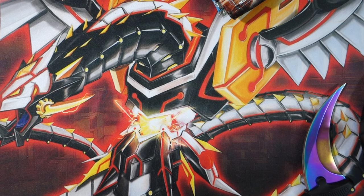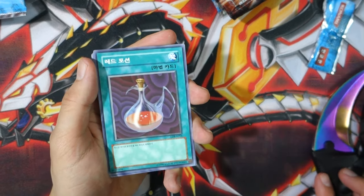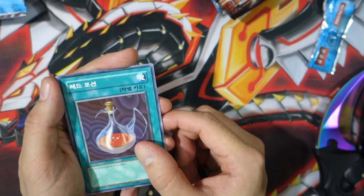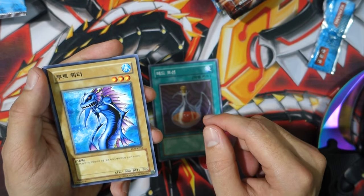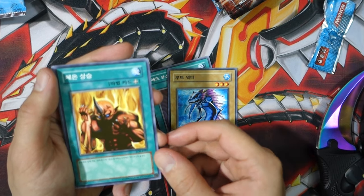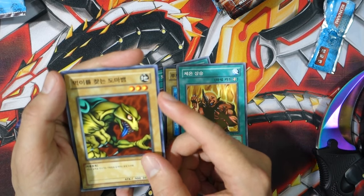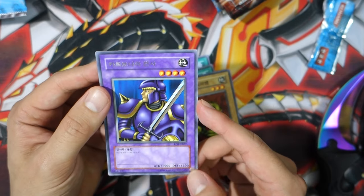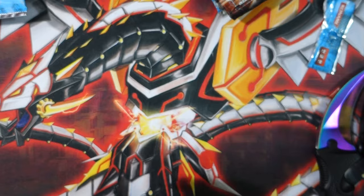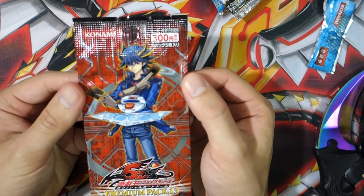So is this the original Legend of Blue Eyes? We got Red Medicine — this is not a very good card, you get to target one player and they get like 500 life points. We got Warrior of Tradition, something that boosts attack by 300 as an equip, Crab Turtle Form 2, and something Night. Unfortunately that pack wasn't very good — it might have been a really expensive pack and it was probably a bad idea to open it.